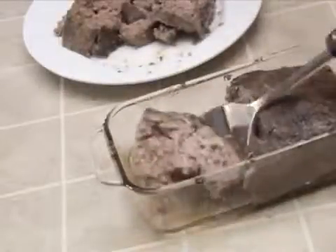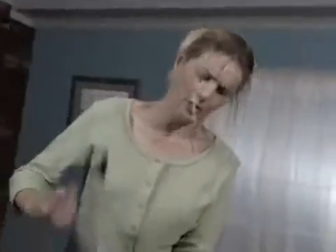Is that crumbly meatloaf a pain to serve? Do you hate all the oil, grease, and fat it cooks in? There's gotta be a better way!